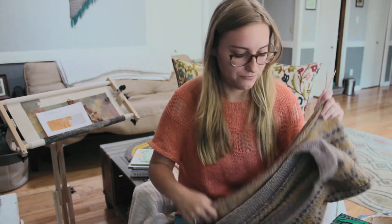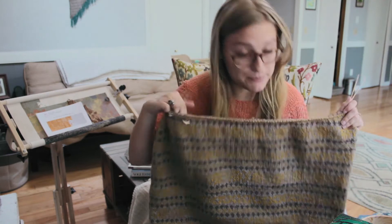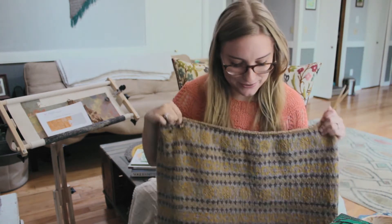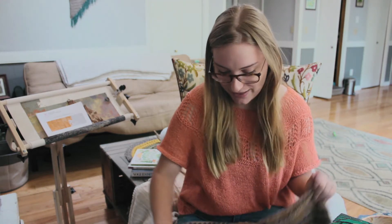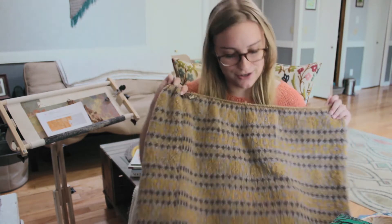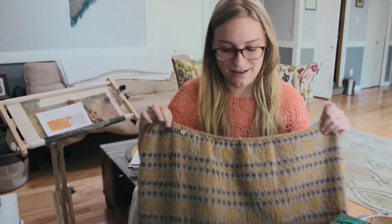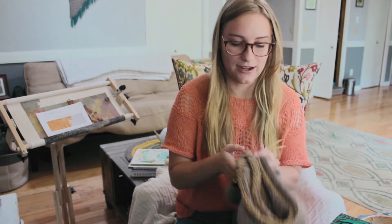That is my one knitting project on the needles. I know it's a bit different — most podcasters I watch have a bunch of works in progress going on at once, and it's so cool to see how they juggle those things. But I'm just not that person. You're going to see one work in progress, maybe one finished object, for each of the crafts I make.